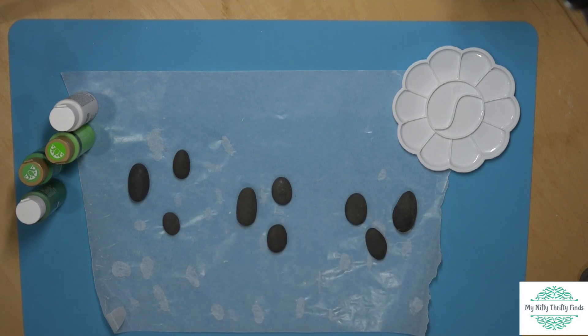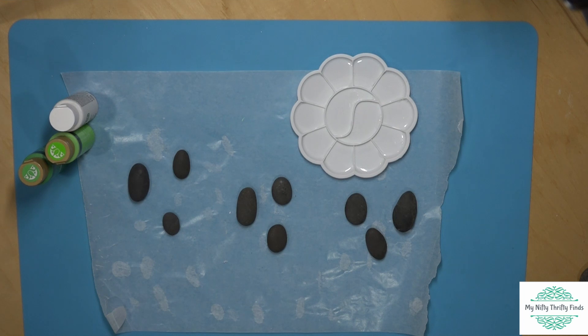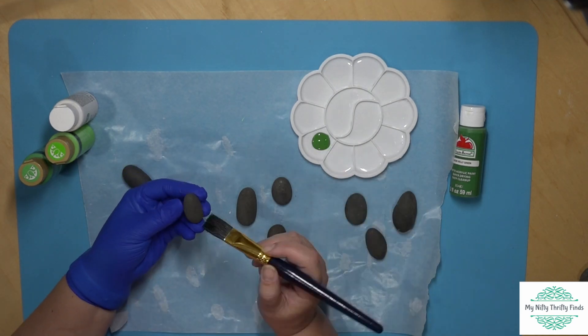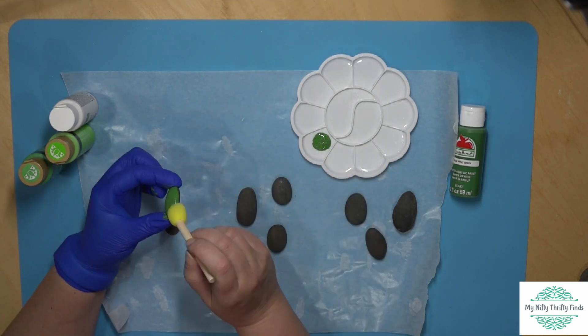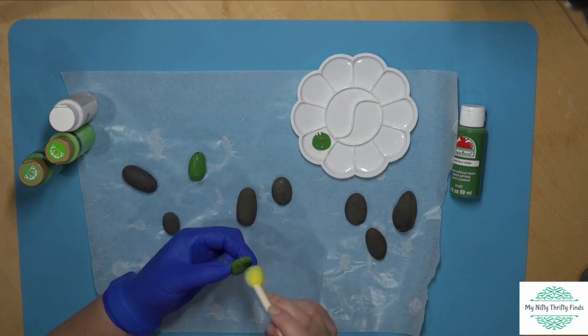I went ahead and soaked the rocks in hot water and soap and scrubbed them to get all the wax off and cleaned them really well. Now I have them in sets of three, doing three different pots. I started painting with the dark green, but I didn't like the texture with a brush, so I grabbed a sponge and the sponge gave me a much better texture that I was much happier with.